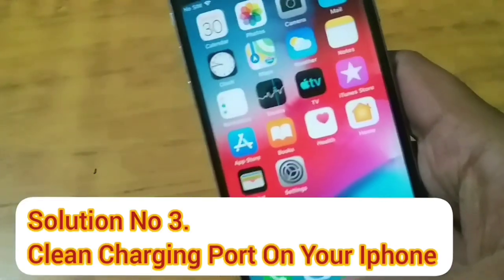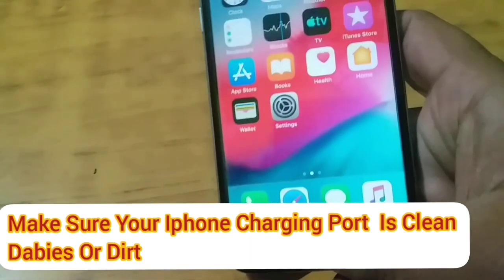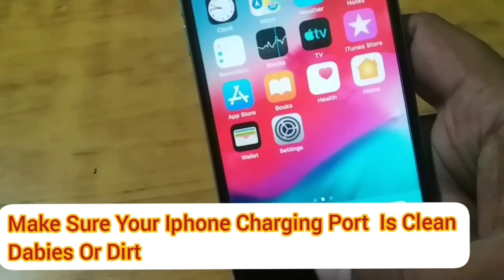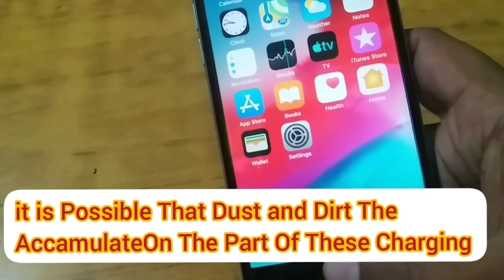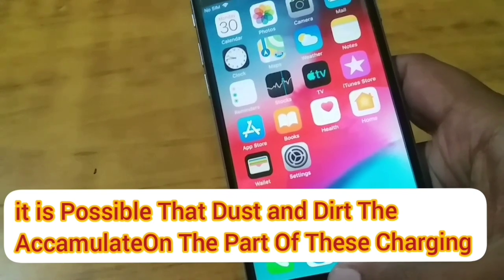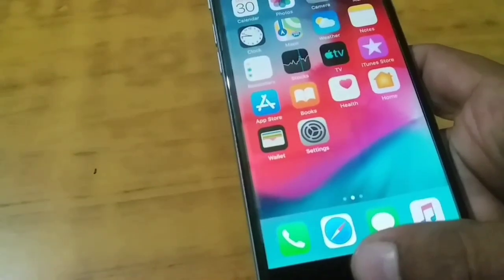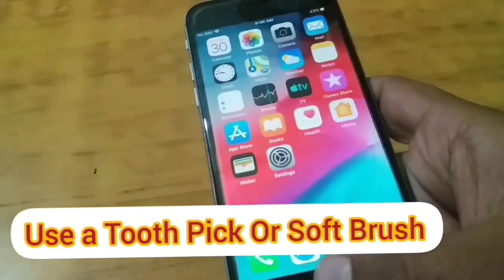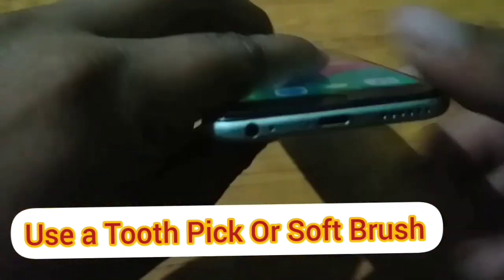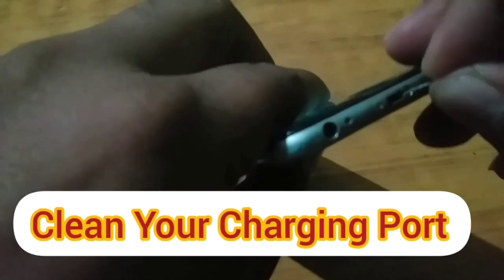Solution number three: clean the charging port. Make sure your iPhone charging port is cleaned of debris or dirt. It is possible that dust and dirt have accumulated in the charging port. Use a toothpick or soft brush to clean your charging port.